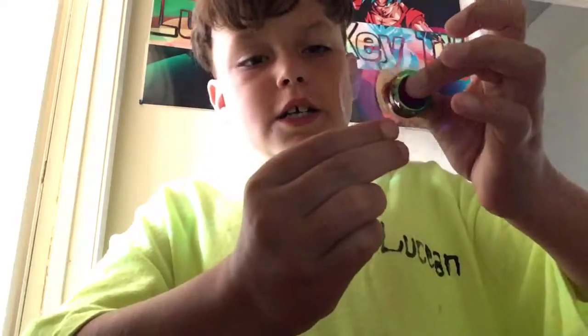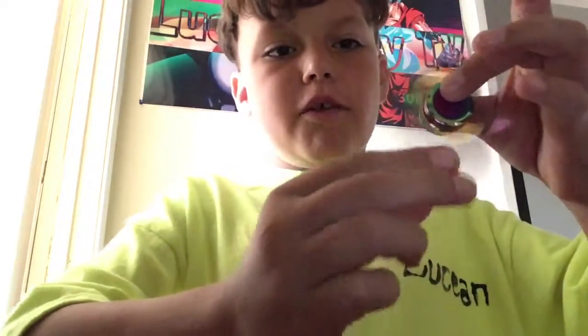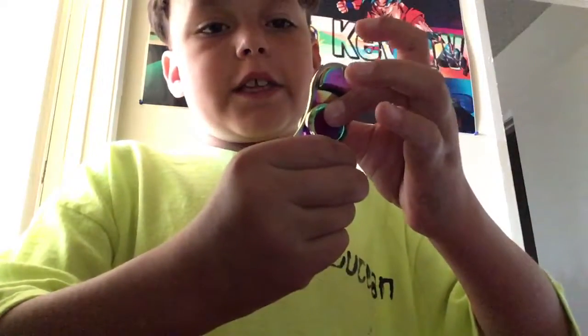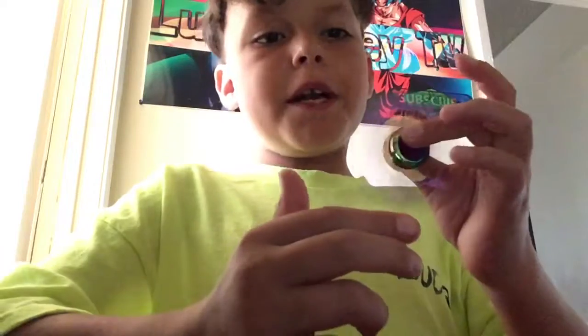We're going to be doing a video spinner. You have to wait for the right moment and grab it like this. It's pretty hard. You got to wait for the right moment — sometimes you're not going to get it, sometimes you're going to go like this or like this. All you want to do is spin it.